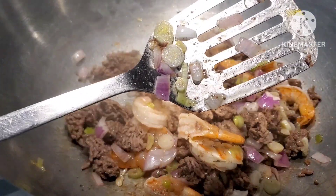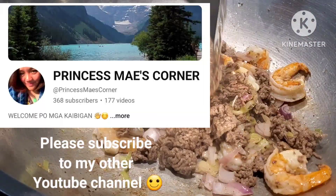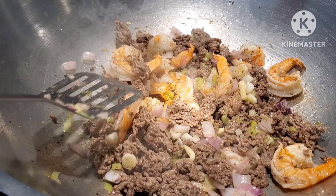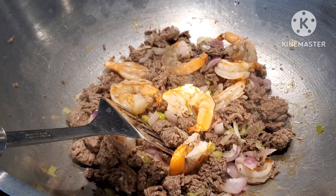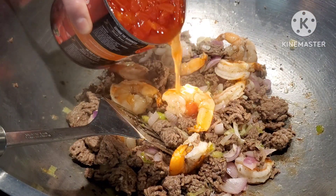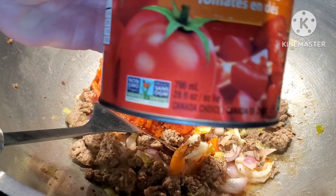I prefer to use this tool rather than a wooden spoon when doing this kind of dish because with a wooden spoon it's so hard to mix them. Look at my shrimp — my sister called this the shrimp head. Nice! Next, we are going to add our crushed tomatoes.